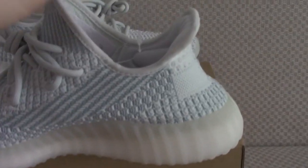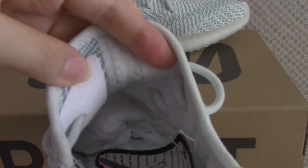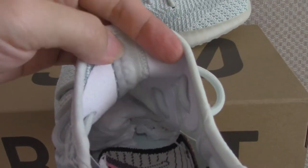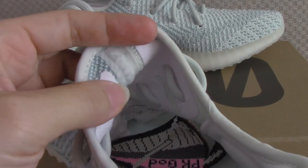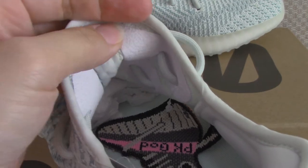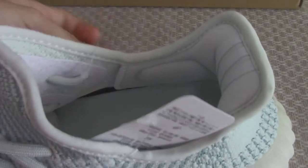Looking inside, the middle part has lines and is light, going through to the back side. Both sides feature pure white fabric lining, which is very clean and well done.